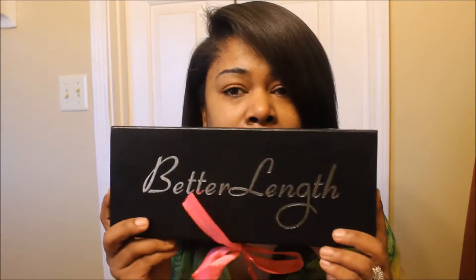Hey everybody, this is Erica and I'm coming to you with a video on some clip-ins that I received. They are from Better Lens. This is the first time I've had a different company's clip-ins — I've normally had clip-ins from Irresistible Mead — so these will be a different brand to show you guys, and we're going to pray and hope that we like these. The website is betterlens.com.